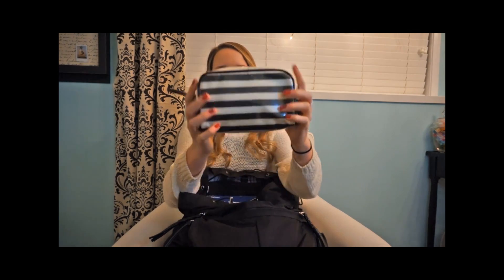And I just have my pencil case — this is from Forever 21, it's just a cosmetics bag but I'm using it as a pencil case.